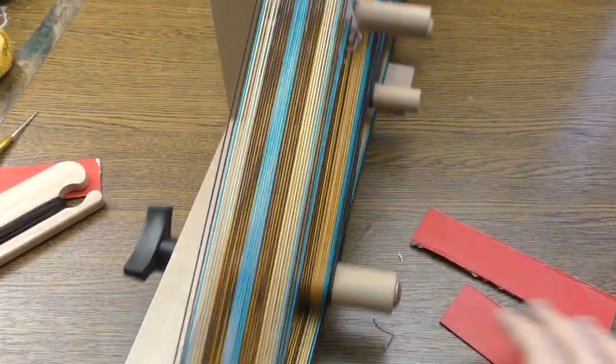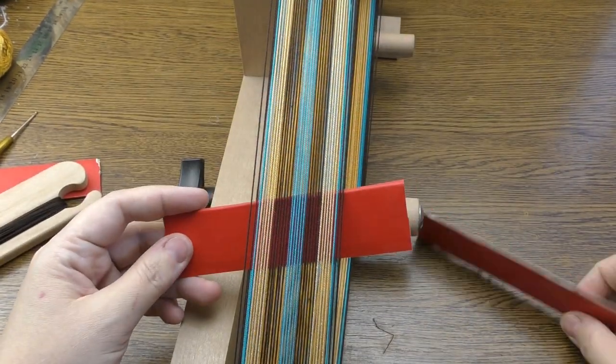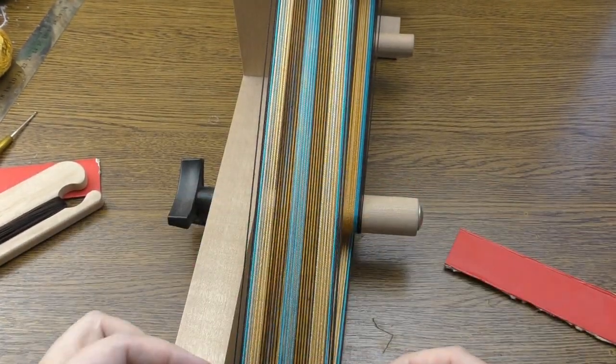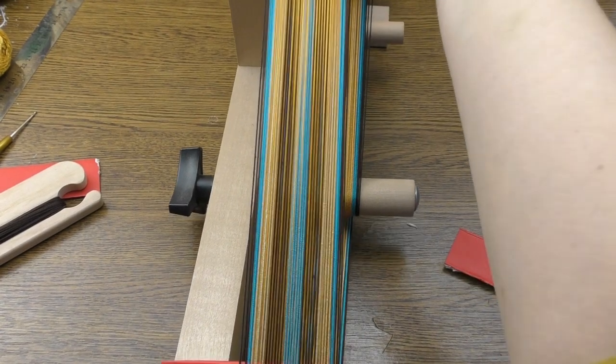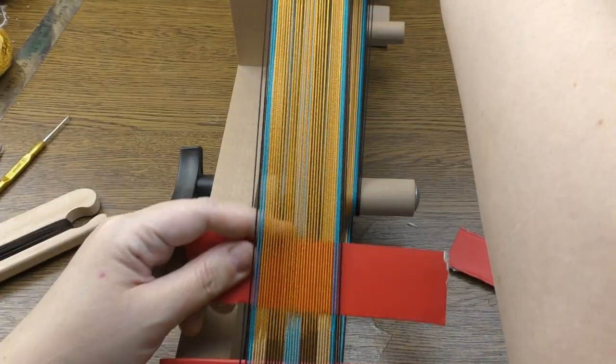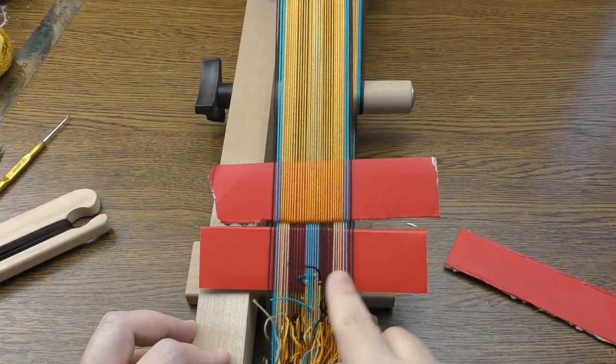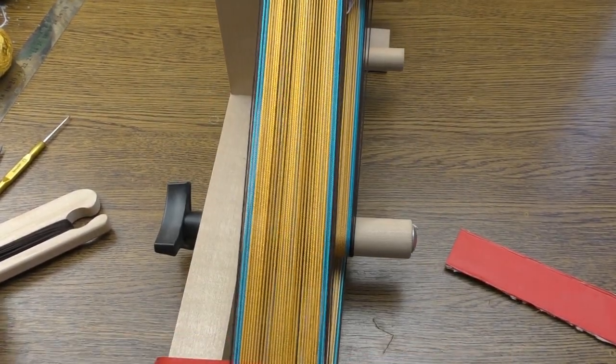The shed is here, so over here I insert just a cardboard from cookies or maybe candies — it's been a long time. Here you can see the pattern, and now we're ready to apply the shuttle.